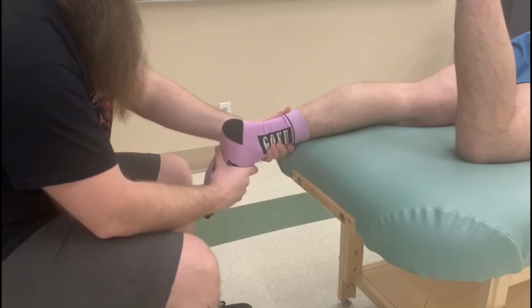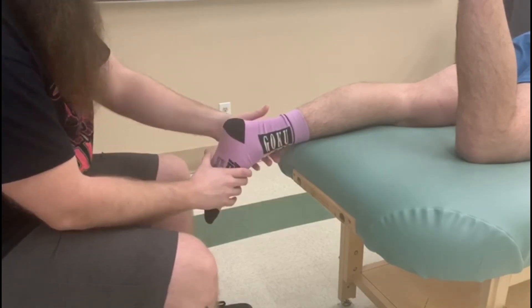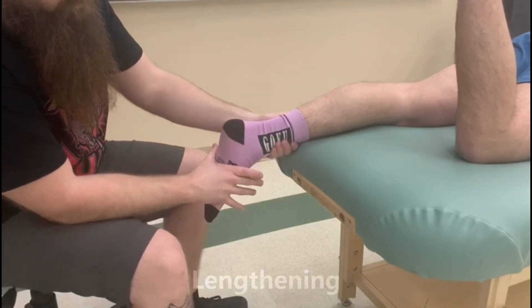I'm going to ask him to bring his foot up through that — so plantar flexion and inversion. Good. So there is our concentric, and for the length position it's going to be the opposite.